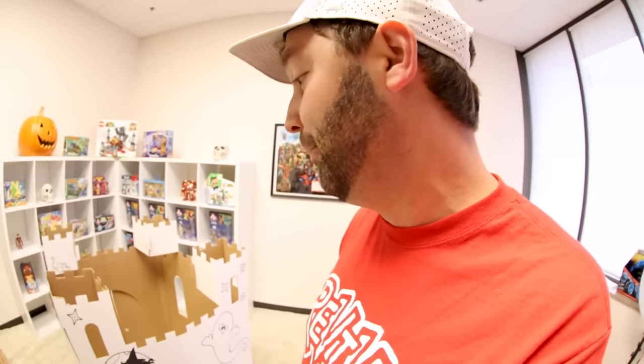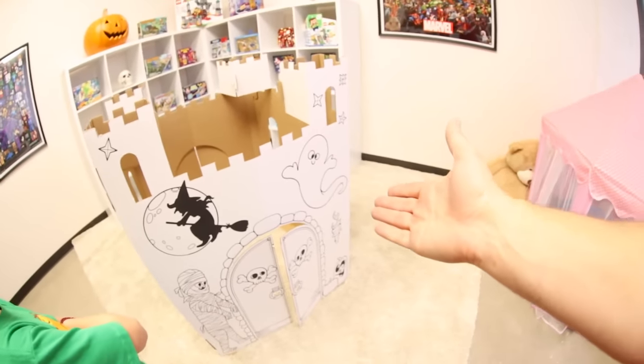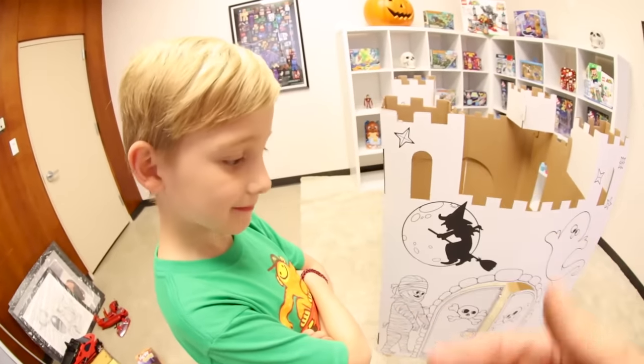I got this off Amazon — I fully suggest you try to find a local store, but unfortunately it was very easy for me to get here next day so we could film this. It was only like 20 bucks, and it could entertain your whole family, bring your family together, and do something fun.